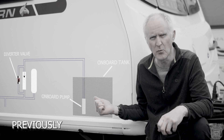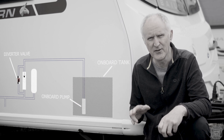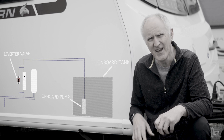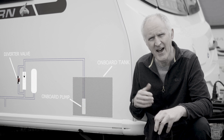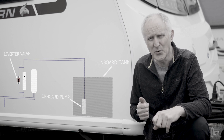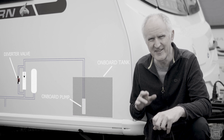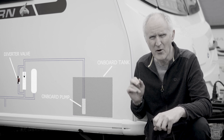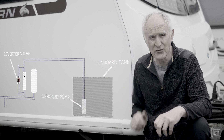Our caravan has an onboard water tank, which is a great feature for increasing the capacity of water we can keep at the van, also for stopping water freezing during winter, and it's also very useful for quick early morning getaways. However, the filling system it uses does leave a lot to be desired, so I set about over the past year or so making various changes to try and improve on that.